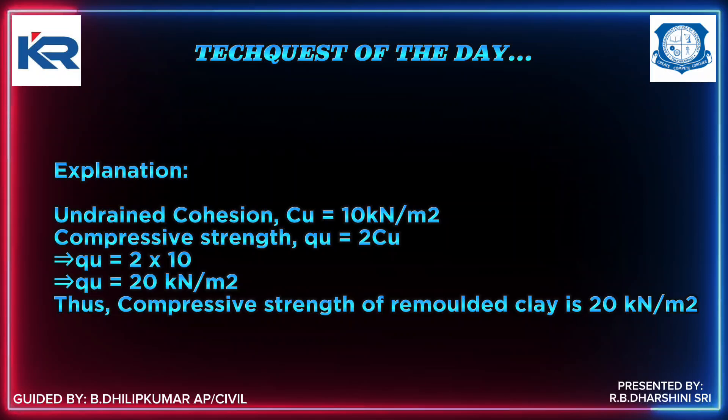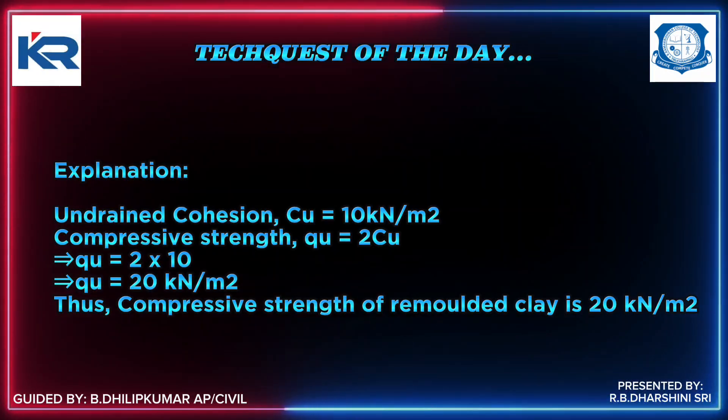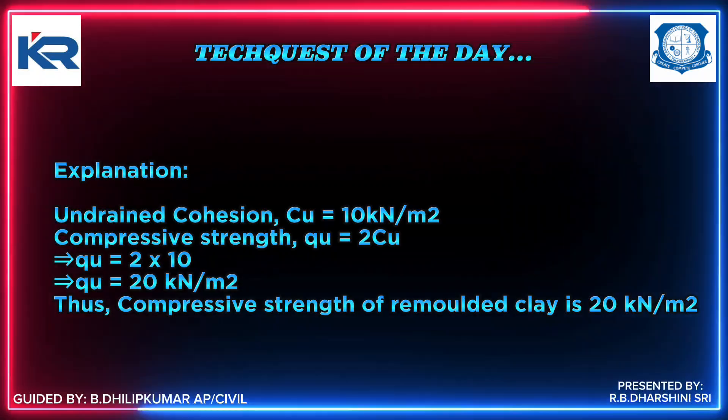Explanation: Compressive strength QU is equal to 2 times the undrained cohesion CU. Therefore, QU = 2 × 10 = 20 kN/m².